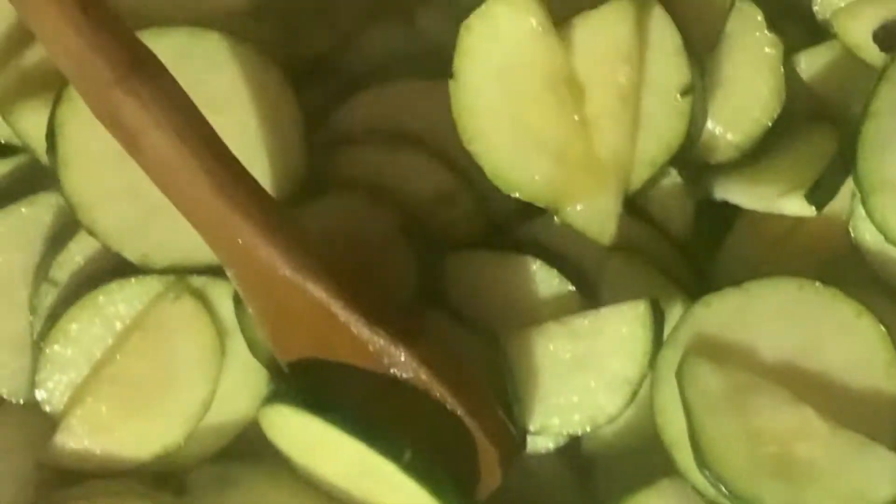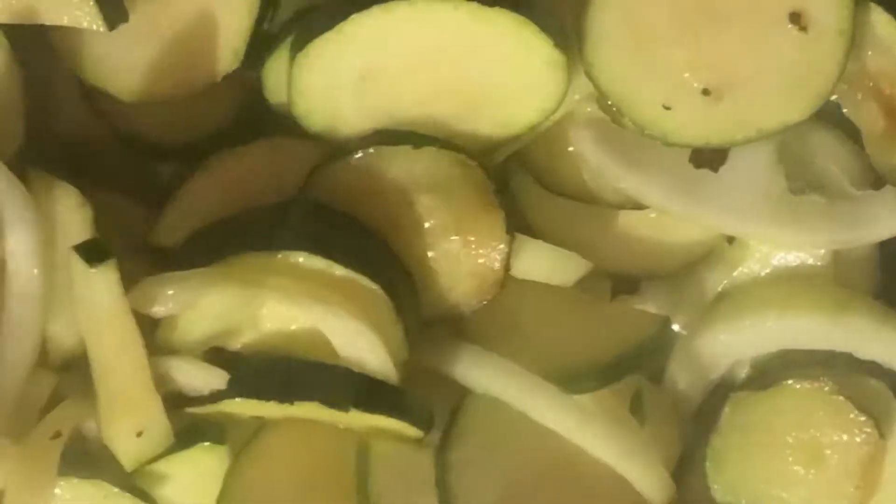After 3 minutes of sautéing on the fire, I will add my diced onions and leave it for about a minute to be incorporated before adding my Maggie, onga, ginger, and chili flakes.